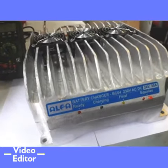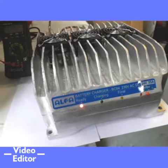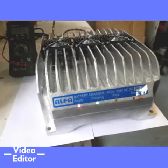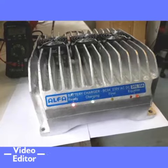When the battery is connected, the green LED starts blinking. Blinking of the green LED indicates the charger is in boost phase. This is the first phase which delivers constant current to the battery. 75% of the battery is charged in this mode.